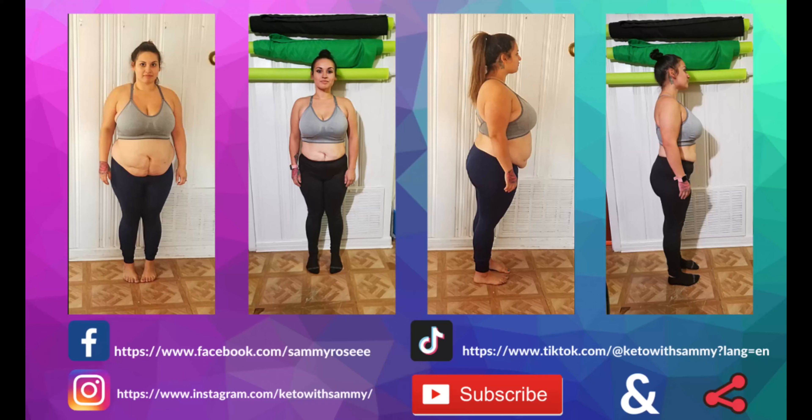Once your butter has completely melted, we're going to add one bag of our Max Mellows in the vanilla flavor. I usually would add some vanilla bean, but these have a really strong, great vanilla flavor so I don't add any extra. We're going to toss these in — they look just like a regular marshmallow in texture and everything. We're going to melt these down, keeping it low and slow, just keep stirring — you do not want to burn it. This may take up to a few minutes to melt.